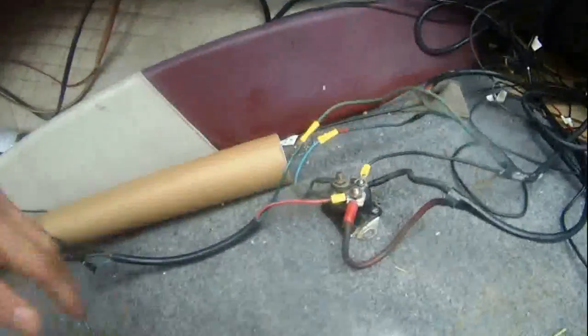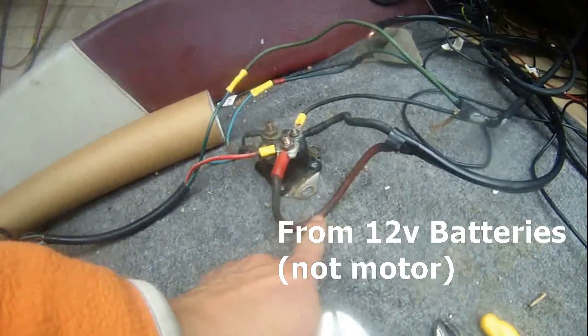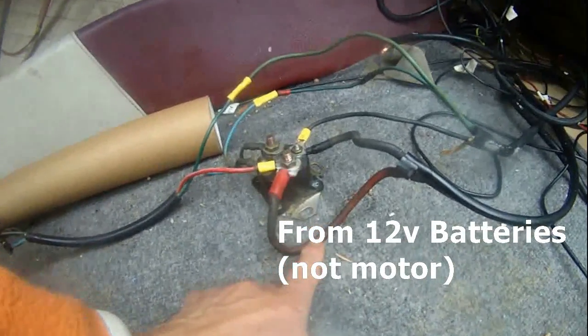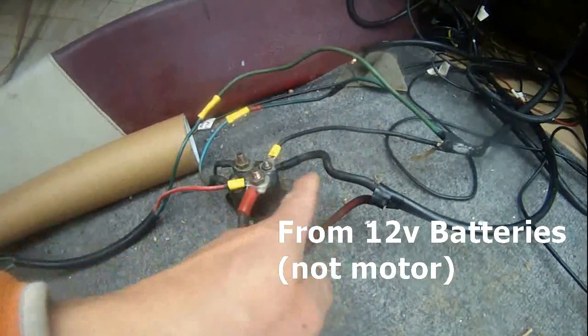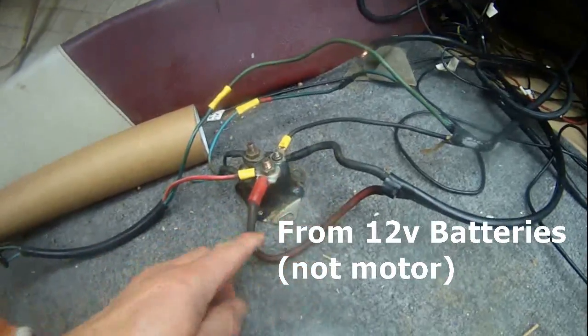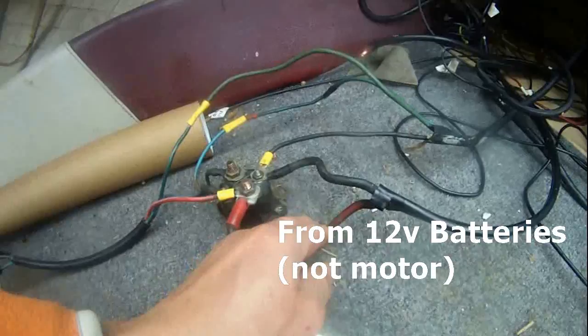As you can see here, this red wire is coming from my Johnson 90 horsepower outboard, and this black wire is coming from the tilt motor. So these two are coming from the motor.